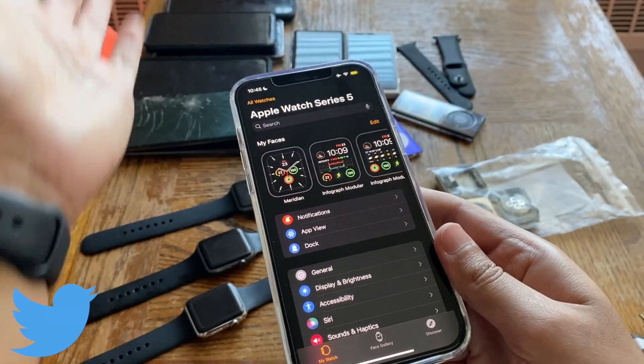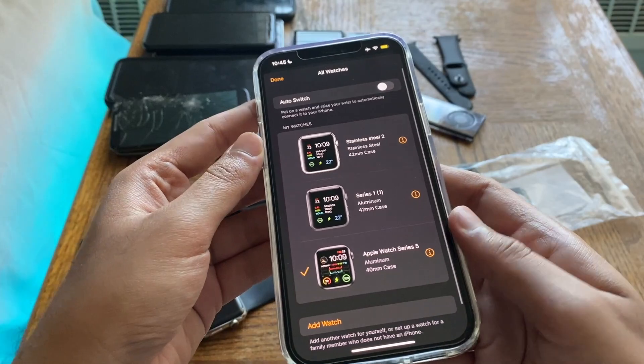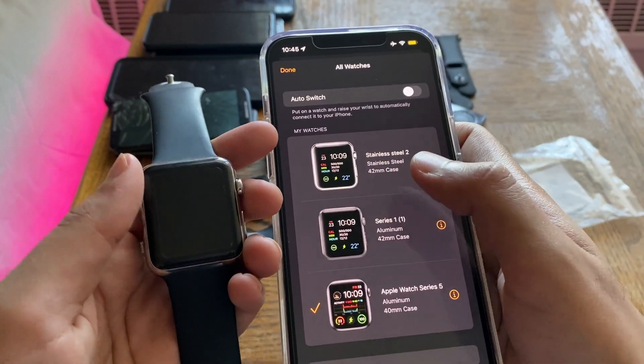I have my Series 5 connected here, but that will obviously work because it's a newer watch. Let's go into all watches — I have three watches set up here. Let's start with the Series 0.